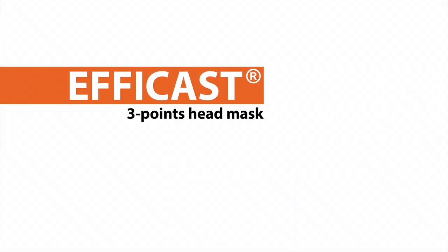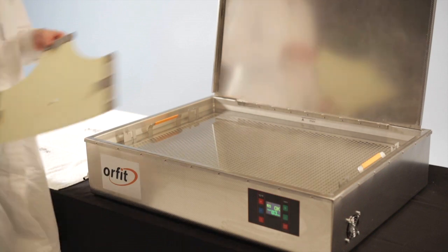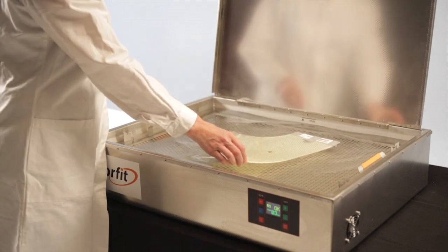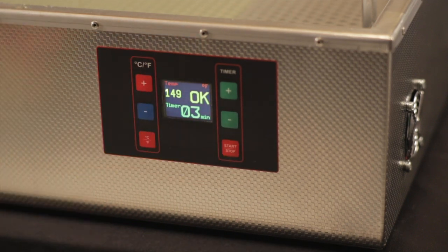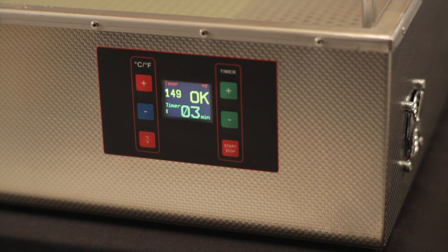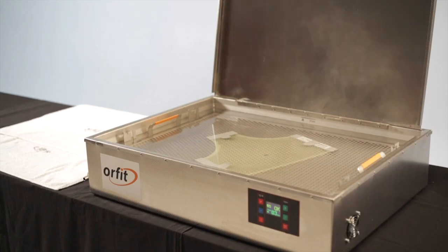3-point head immobilization mask. Place the pre-cut mask in the hot water. Make sure the temperature is between 149 and 158 degrees Fahrenheit. Leave the mask in the water for at least three minutes for a single layer mask and four minutes for a hybrid mask.